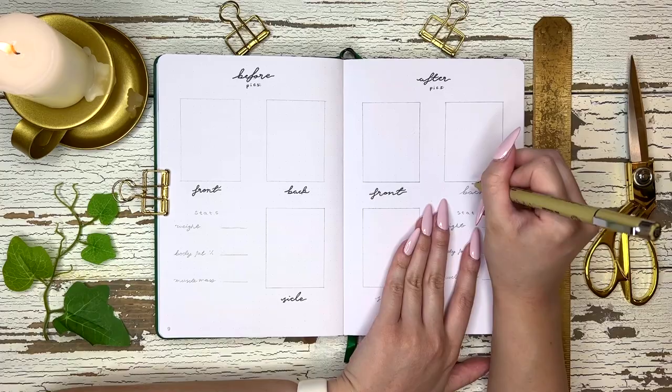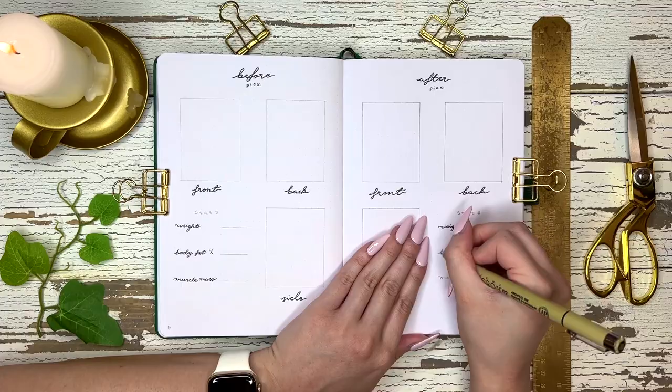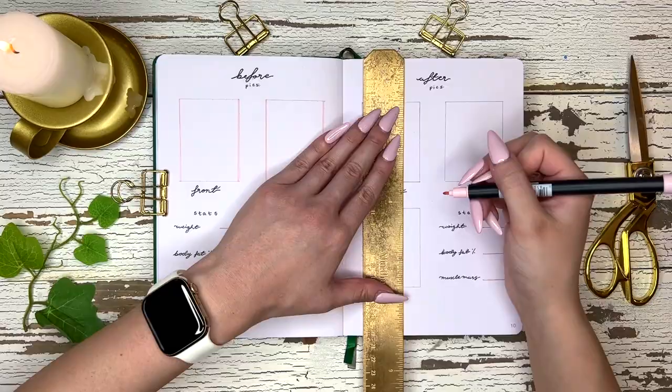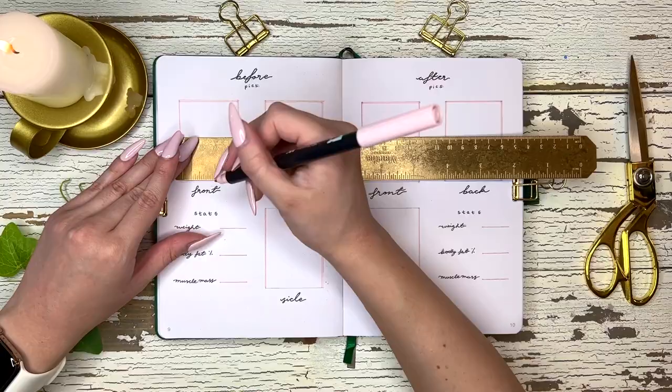Obviously in person you can still see there's a piece of paper stuck on top, but that's what I decided to do. I was so tempted to just throw away this journal and start over, but I thought to myself that is ridiculous — that's such a waste of a nice journal. So I just covered up the wax with tape and paper and moved on with my life.